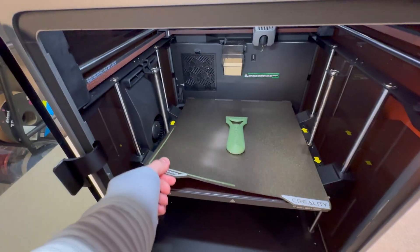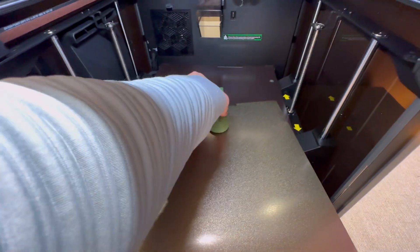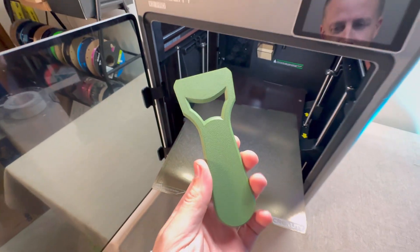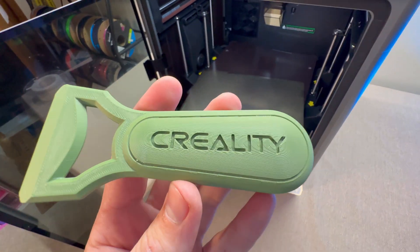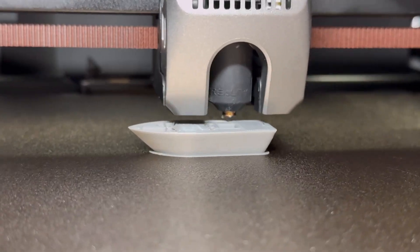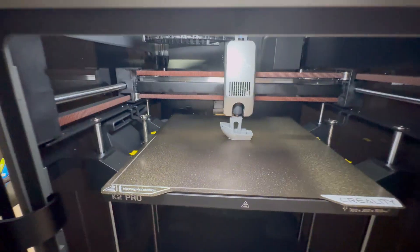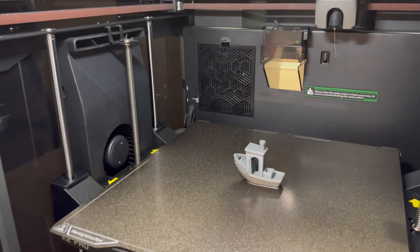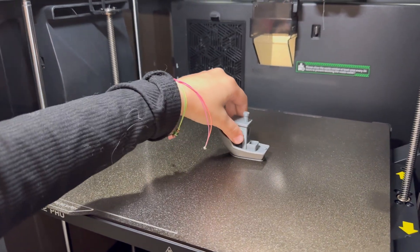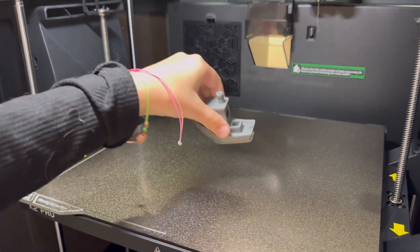The 3D print turned out amazing on this super great 3D printer. Hopefully this video helped you learn how to set up and 3D print on your Creality K2 Pro. You'll also want to learn the Creality slicer — a full tutorial video is linked on screen. Don't forget to subscribe for more 3D printing content.